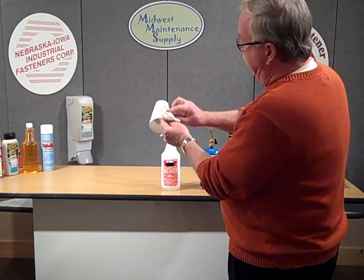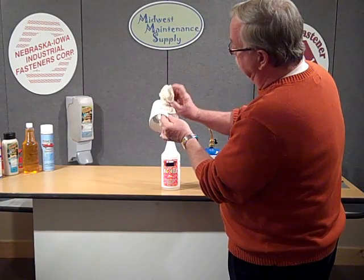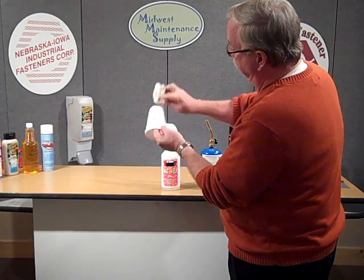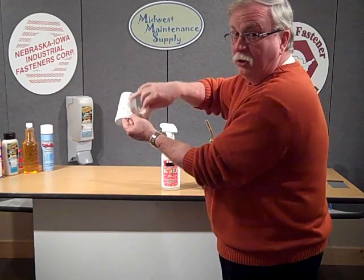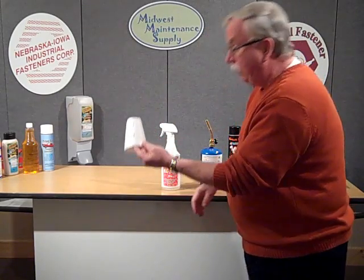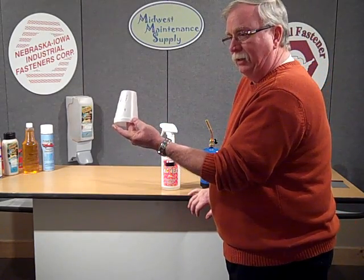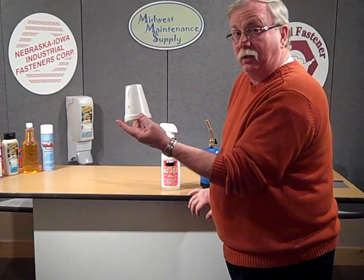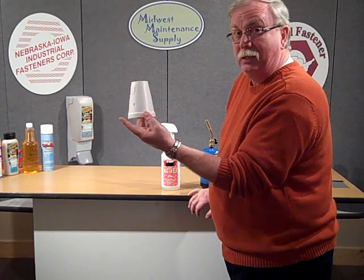The unique thing about HeatShield is that after you're done, it wipes off clean, and you get it all off of there — it leaves no residue. It will not stain, and it's a great product for keeping things from burning. It will not stain other products like carpets or upholstery.